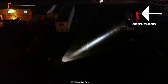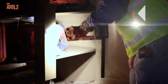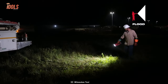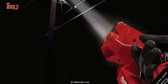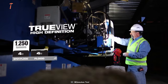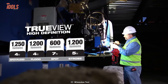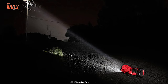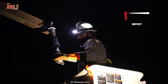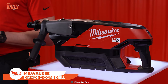The Milwaukee M18 Searchlight is an ideal tool for search and rescue operations or for illuminating large outdoor areas. Another impressive feature is its four output modes to suit your specific needs, whether you need to illuminate a wide area or focus on a specific spot.